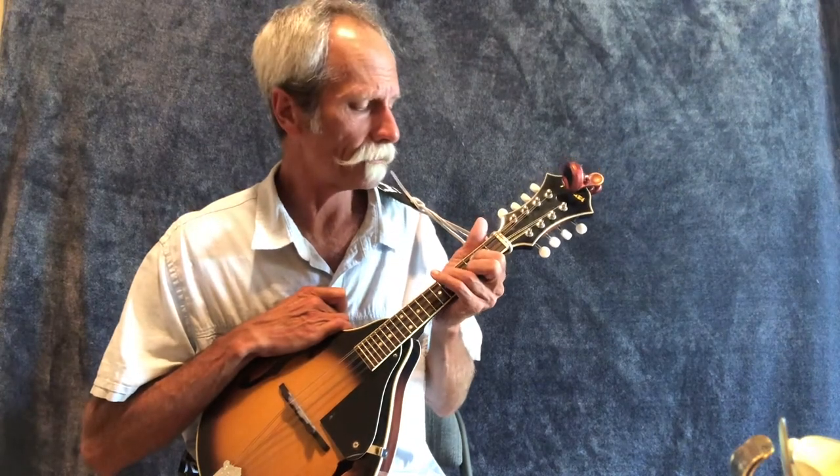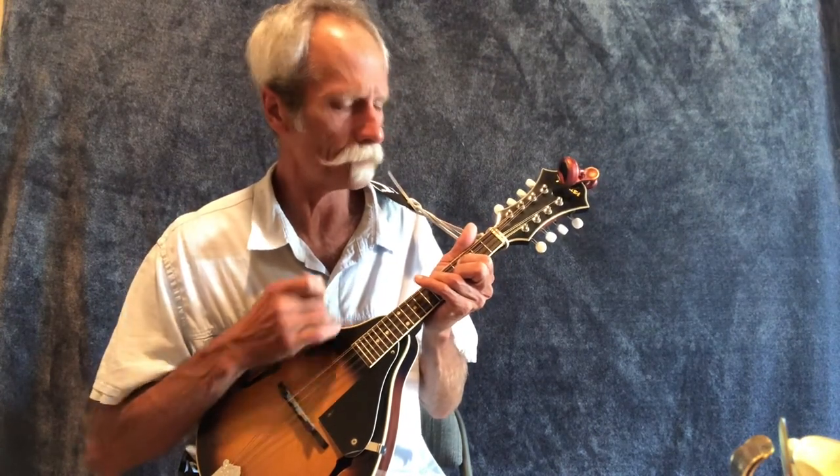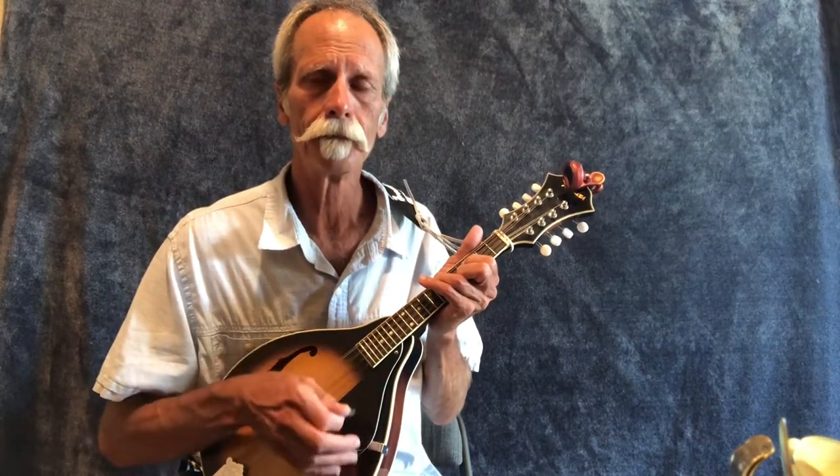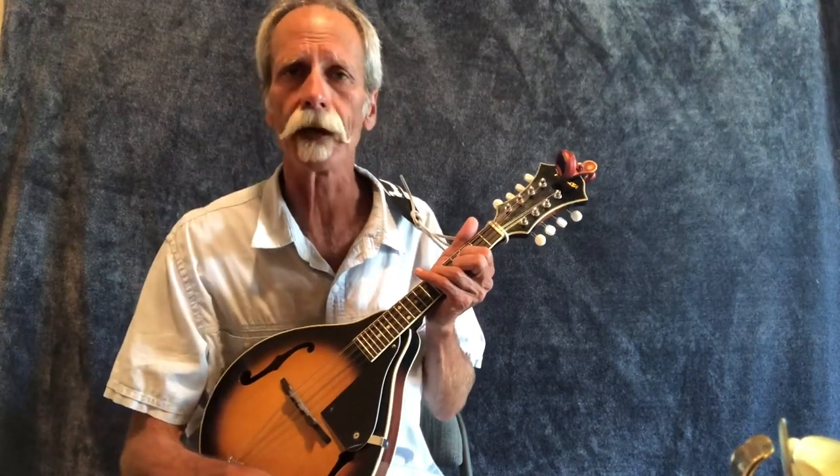These are moveable shapes. If that's a C, one fret up would be C sharp, and moving everything up another fret gives you your D chord.